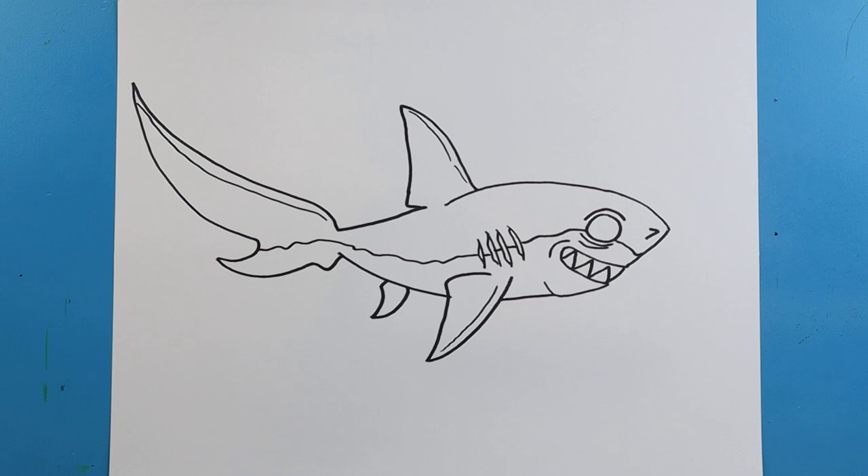And there you go — there is your drawing of a thresher shark from Hungry Shark World. I'm going to fast forward and start coloring this. Thanks for watching, hope you enjoyed.